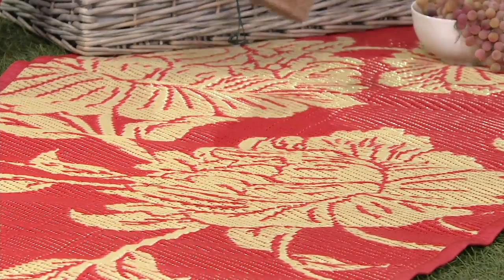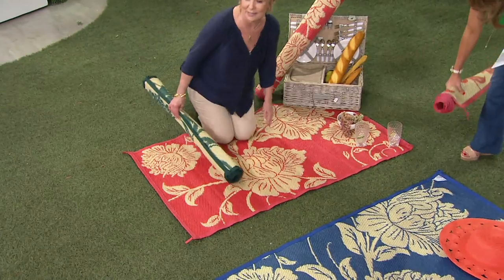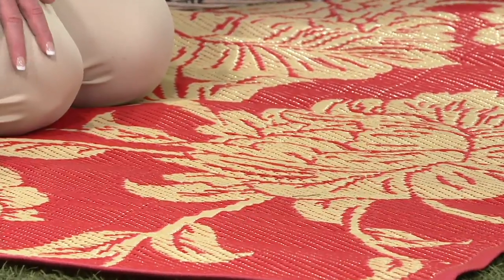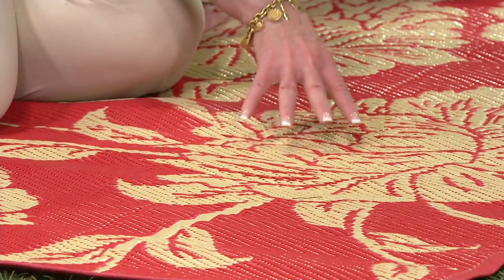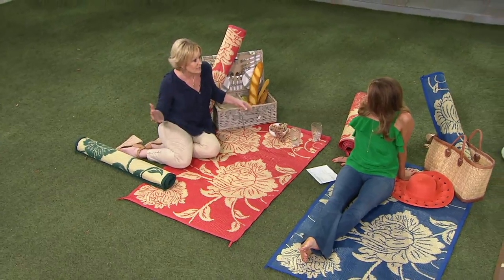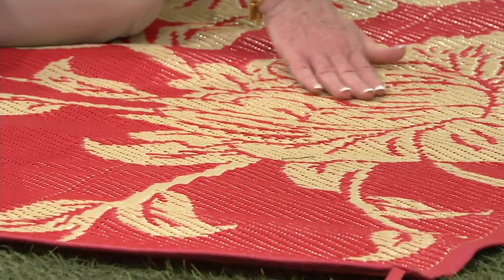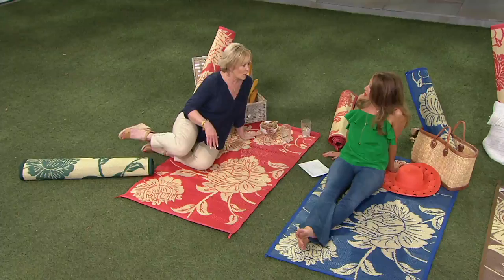It feels so great underfoot and this is so much better than a blanket because this is not absorbing any water. It's a woven polypropylene, just like those old-world mats that people used to hand weave. We've taken that concept and made a mat for you to enjoy wherever your outdoor activities are. I'm on the navy, and I love that with this design it's not too summery.